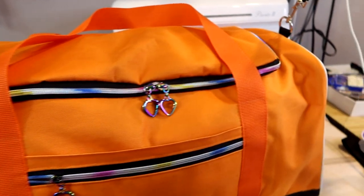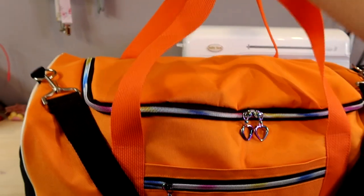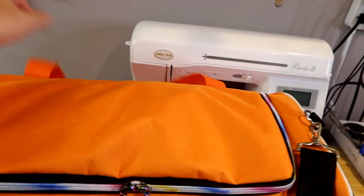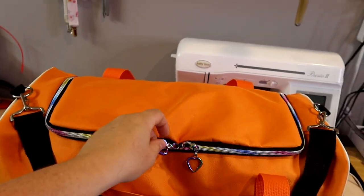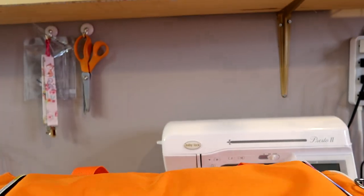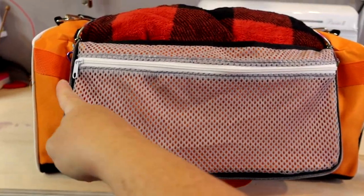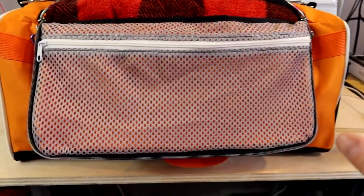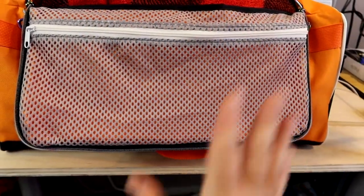On the top we have some d-ring holders and a crossbody strap, which is great. We have two handles for quick carrying, and then we have this really big opening where the zipper goes all the way around. On the inside on the flap we have a pocket - I designed it so that when the bag is fully open it hangs down and you can easily access things. It's made out of mesh so it's breathable - if something is wet it's not going to hold it.